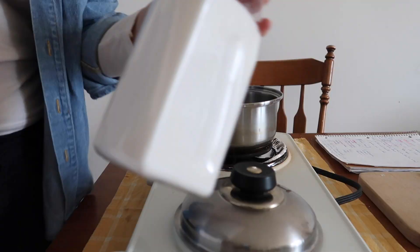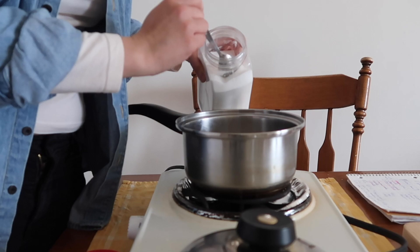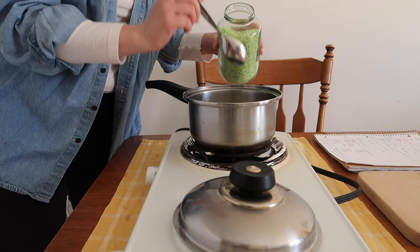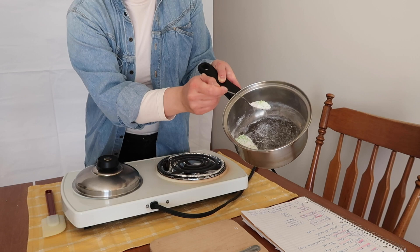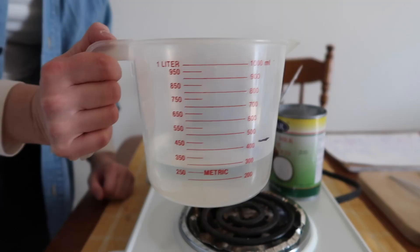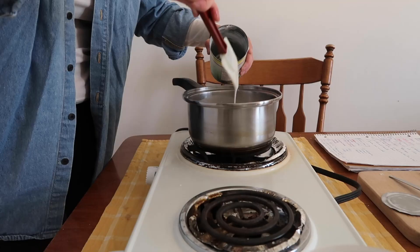While the cake steams for 20 minutes, we're going to tackle the coconut sauce. Before you turn the heat on, add three tablespoons of sugar to a pot, one teaspoon of kosher salt, one and a half tablespoons of tapioca pearls, and to make sure the sauce thickens a bit, one tablespoon of tapioca starch. Give a good swirl to all the dry ingredients, then add the wet ingredients. Pour in a full can of coconut milk, then use one cup of water to rinse the can and add that too.